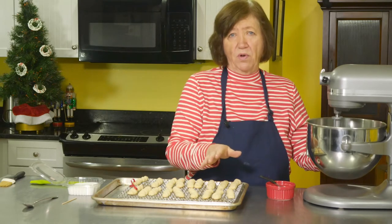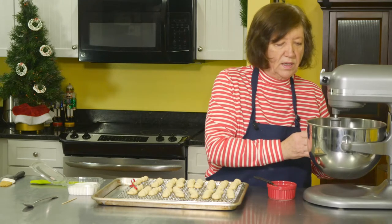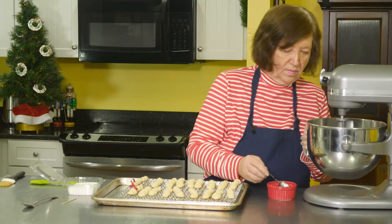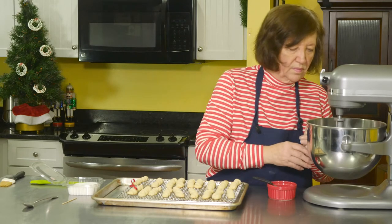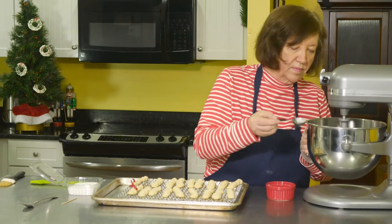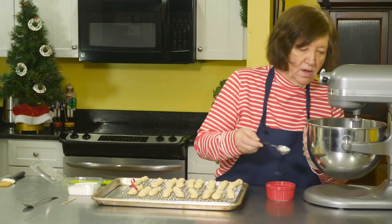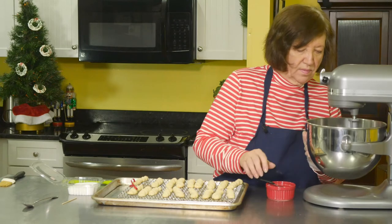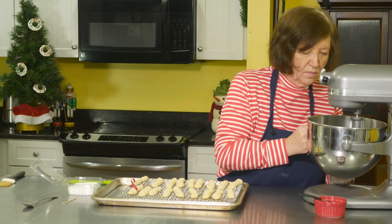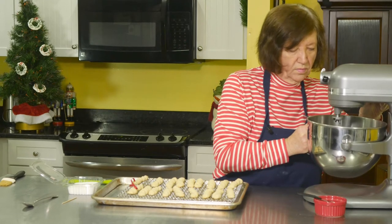I'm only doing part of the recipe for you — I got 50 cookies out of this. Add just enough milk into the sugar to make it like a glaze so that you're able to paint it onto the cookies. This is taking a lot more milk than expected.